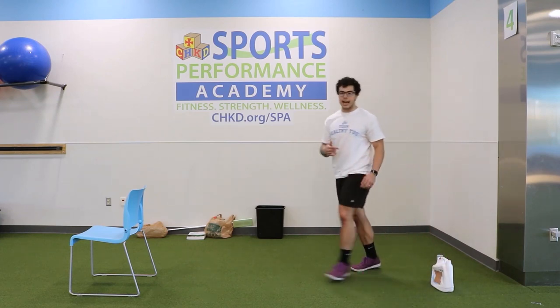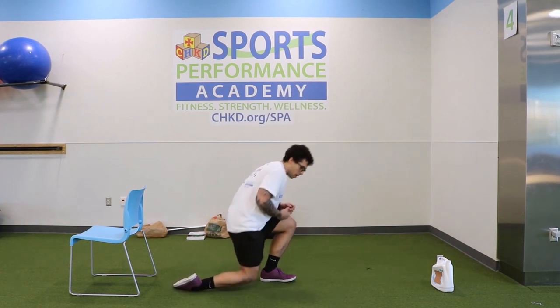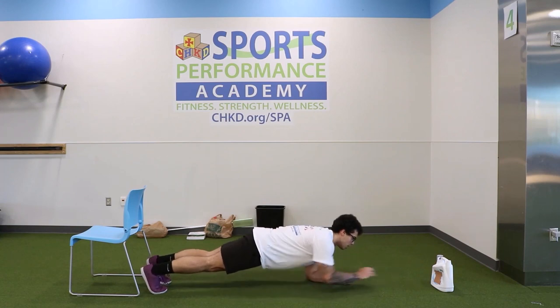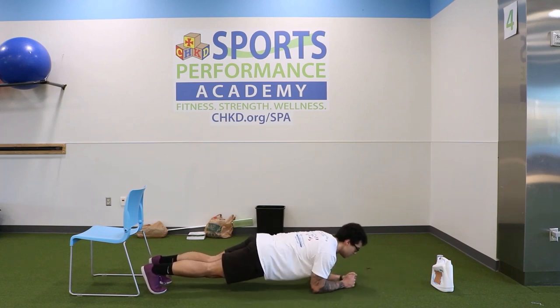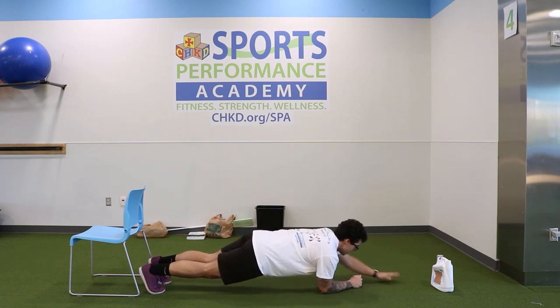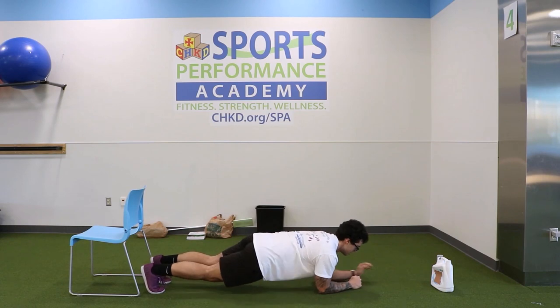Moving on to those plank taps. Get down on the floor — remember, start on the floor, push that body up. Going to twelve: one, two, three, four, five — try and get your back flat — six, seven, eight, nine, ten, eleven, and twelve. Perfect, take your time.